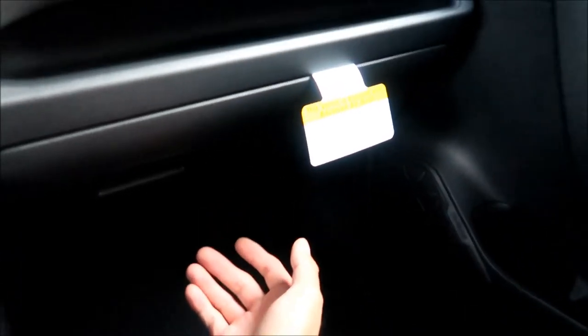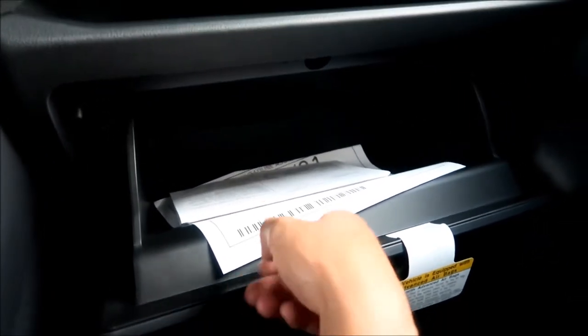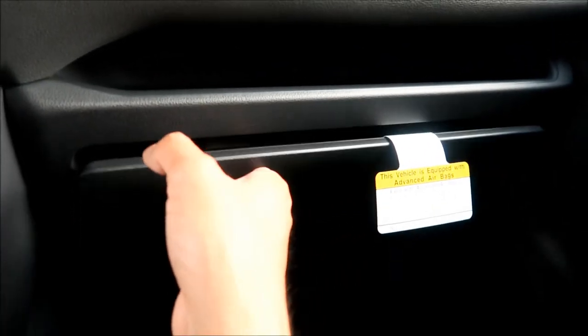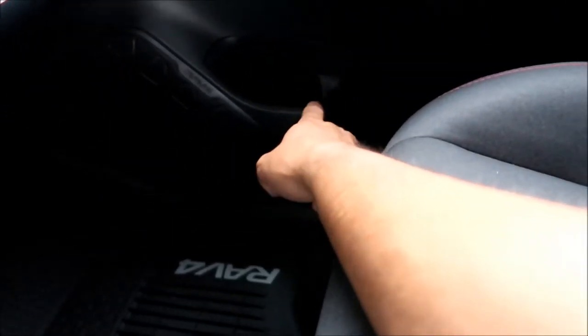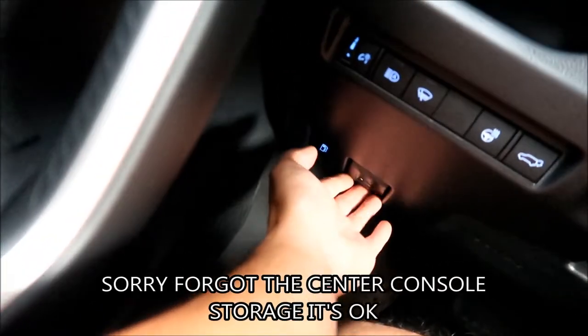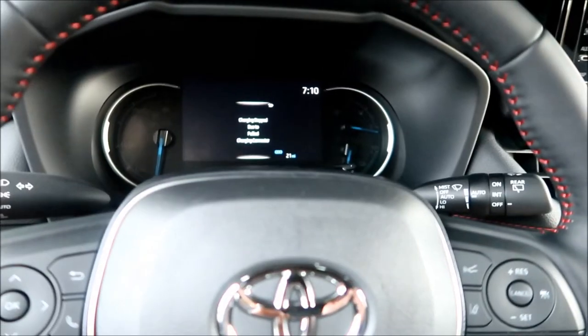On the passenger side there's a long compartment but no second glove box like the Prius. The glove box is actually smaller than I'd like — I'm coming from a Toyota Previa which has a monster glove box. There's a speaker with a nice RAV4 logo, the floor mat, and cup holders for bottles — pretty sizable.